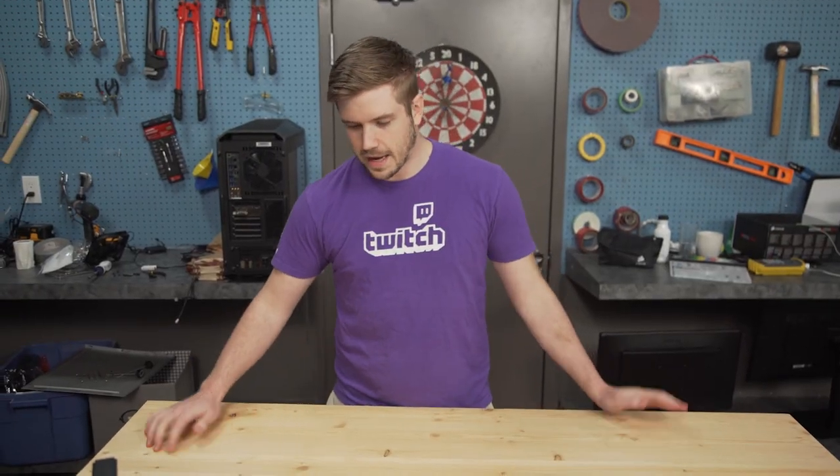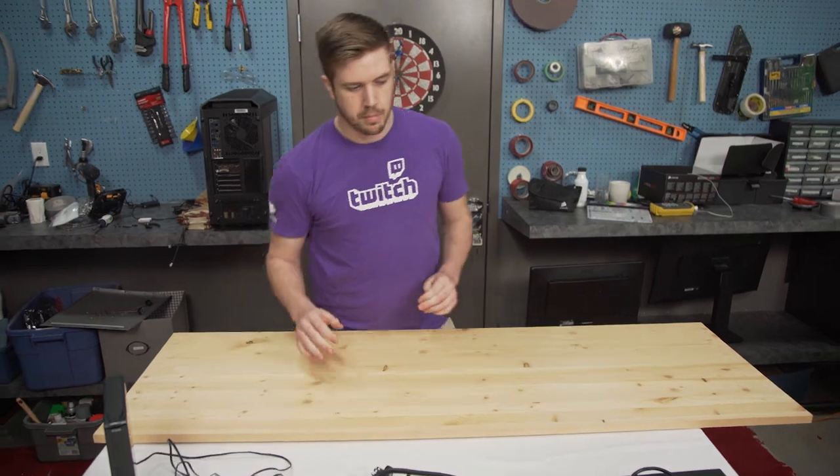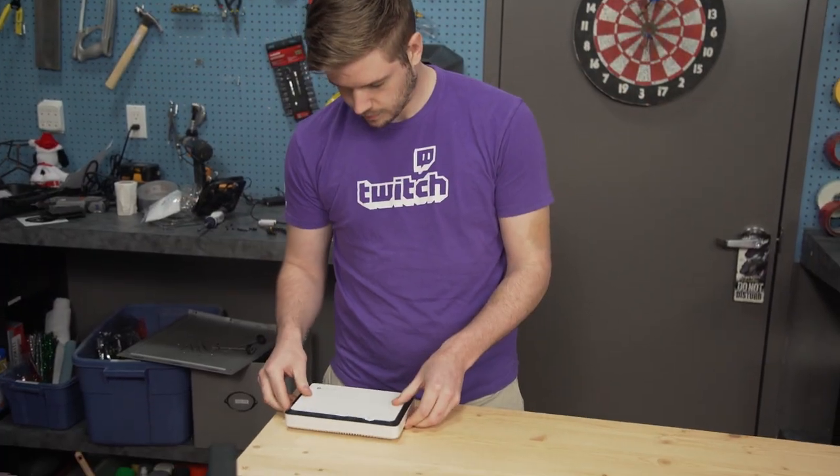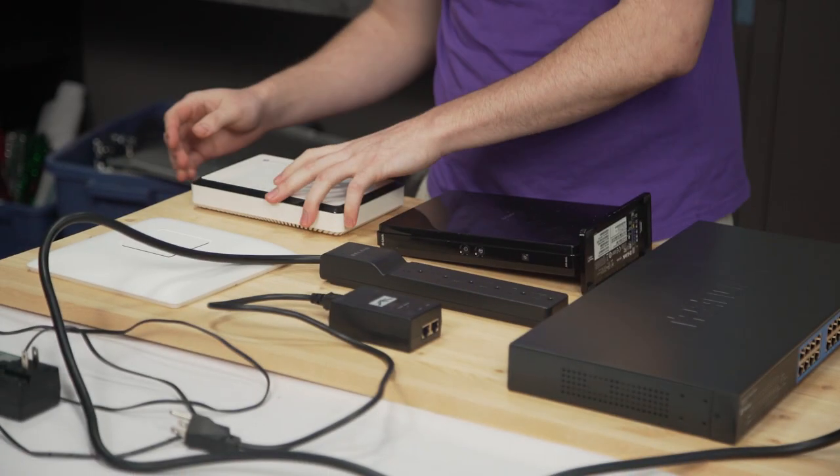So now we need to work on layout. This is what I have to work with. I'm going to want to cut this down to size with a circular saw eventually, but I'm just going to lay everything out starting on one side, see how far along I have to go, mark that off and cut it.